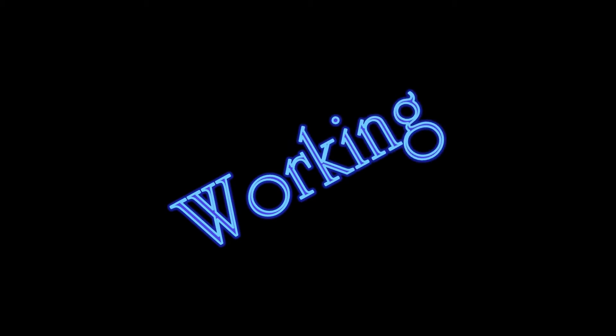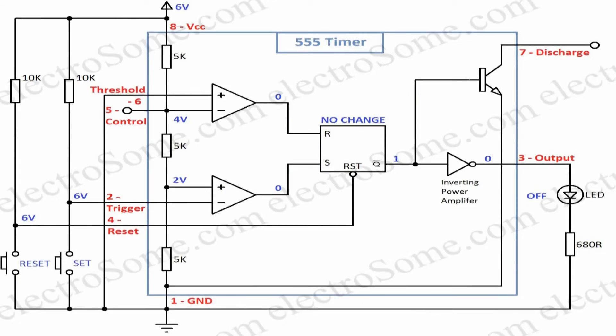Now let's see the working with respect to the internal block diagram of 555 timer. When the set button is pressed, the output of the lower comparator becomes high. This sets the output of 555.